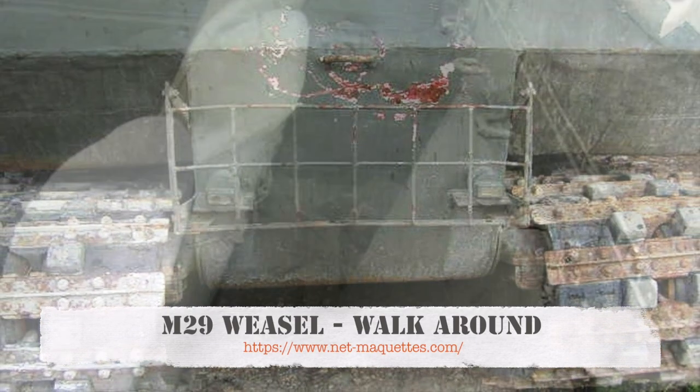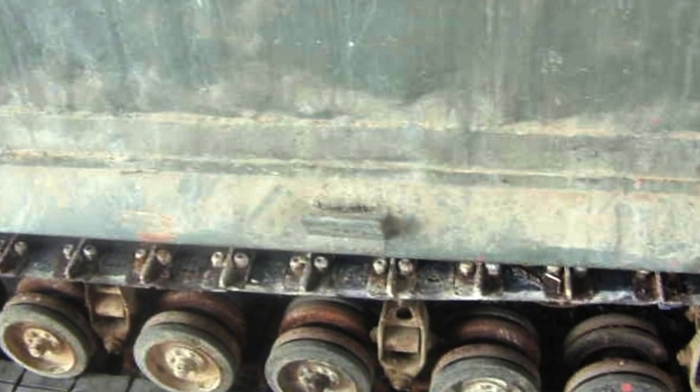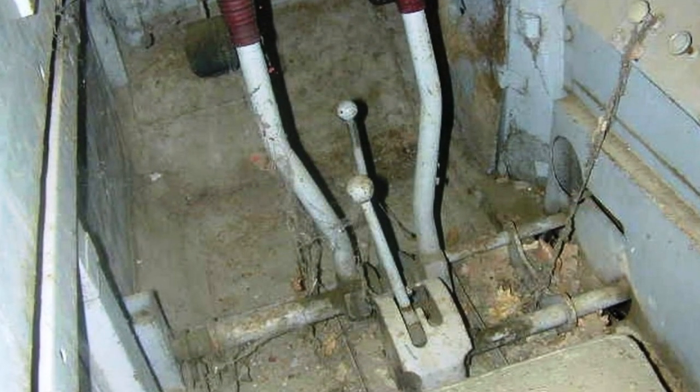The M29 Weasel is a World War II tracked vehicle designed for operation in snow. Built by Studebaker, weasels were also used in sandy, muddy, and desert terrains, including towing loads over terrain wheeled vehicles could not negotiate, as in the U.S. Marine invasions of Iwo Jima and Okinawa.